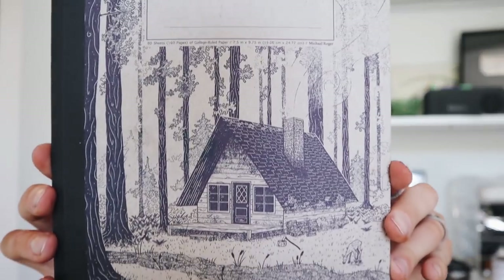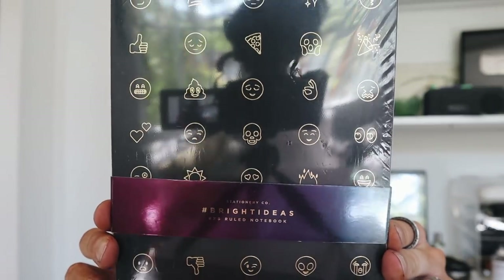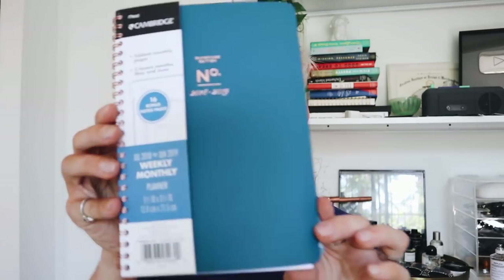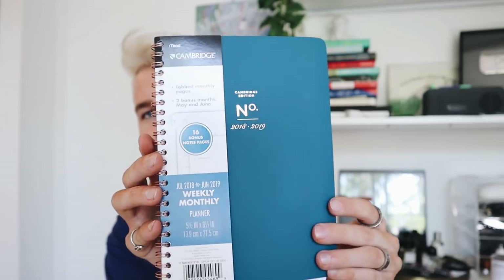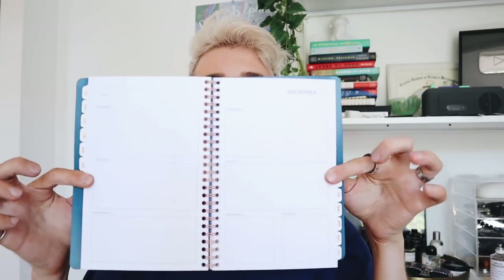You're going to get this decomposition book — the pattern is so cute, it's like a house in the woods with little trees, and it's a recycled notebook you can write or journal in. You're also getting a Bright Idea 6x8 ruled notebook that's black with gold emojis on it. And I got you a new 2018-2019 planner in a really nice shade of turquoise dark blue, almost navy — your basic planner where you can write down everything you need to do.